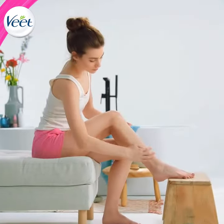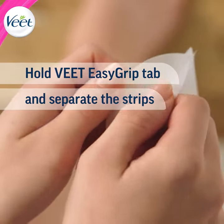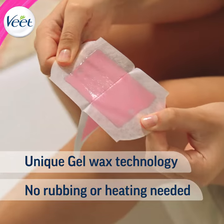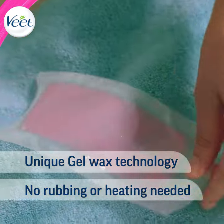Are you ready to wax? First, pull out the strip. Now hold the easy grip tabs and slowly separate the strips into two. Thanks to the unique gel technology, these professional wax strips don't need warming like many other waxes do.